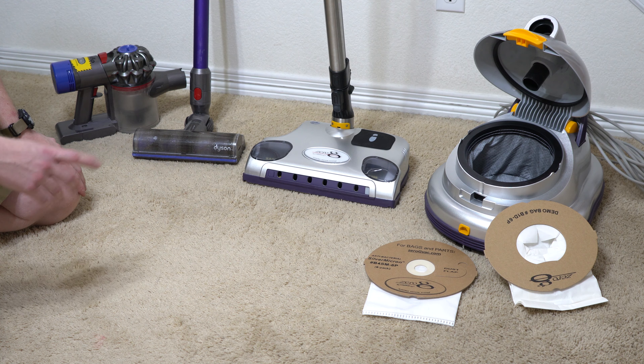This is a nice medium pile carpet. So first, I'm just going to do one room with their vacuum cleaner, fill it up, and then we'll do the same room here with the Zero G.